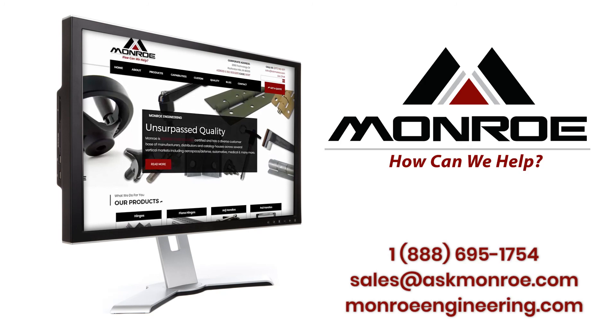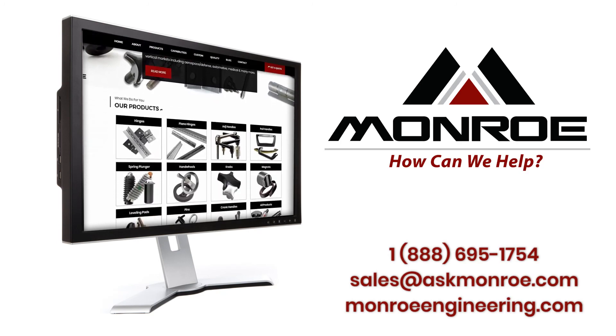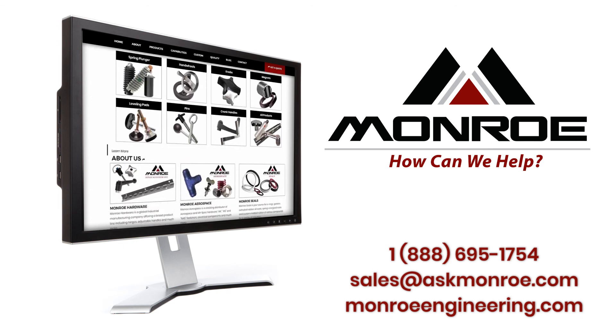If you visit the Monroe Engineering website, you will see images of all the different spring-loaded devices to help you select the one that's right for your application.